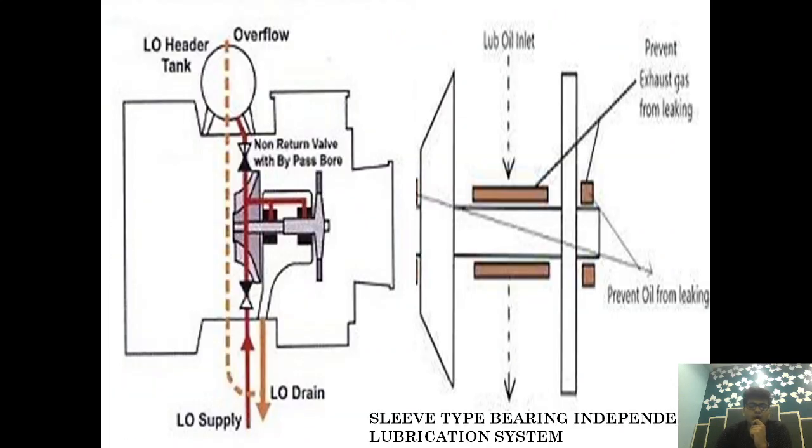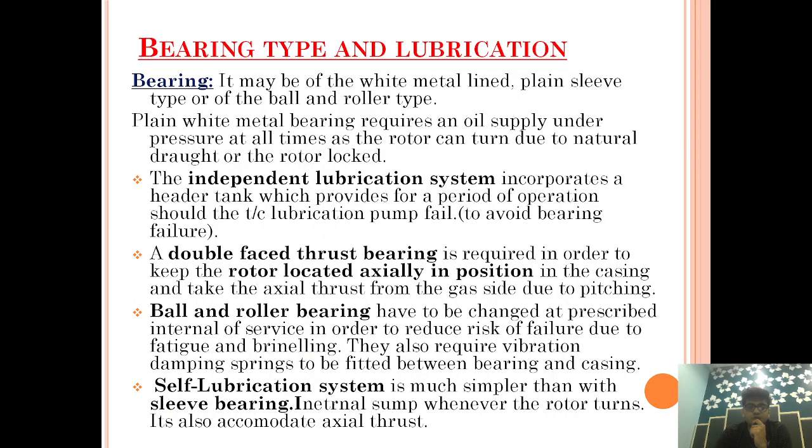If you want to know about the Turbo Charger right from the beginning, I will give it in the description box, you can find it there. So let's begin today's video on Types of Lubrication and Bearings used in a Turbo Charger. The bearing may be of White Metal Lined, Plain Sleeve Type, or Ball and Roller Type.